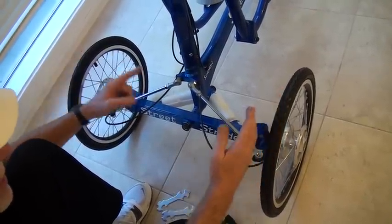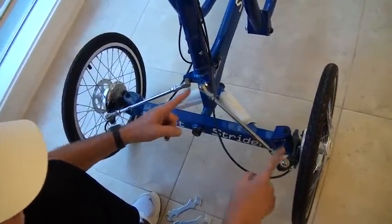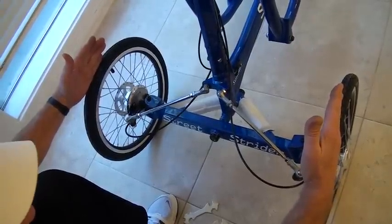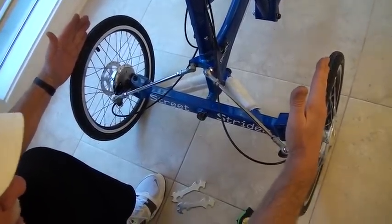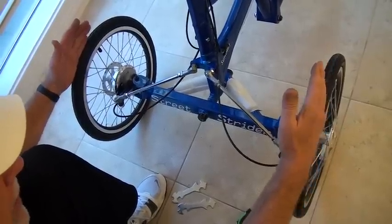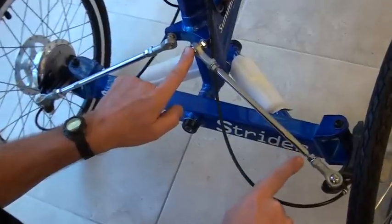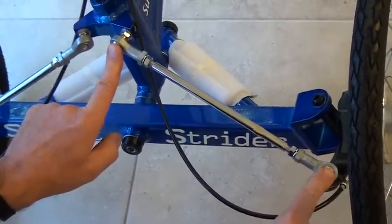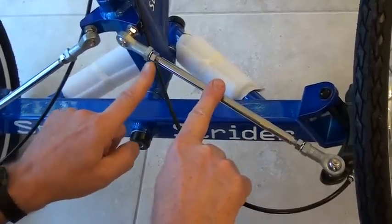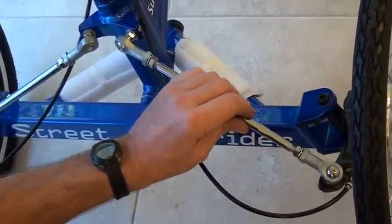So what we're going to do is adjust the length of these linkages here and here to make sure that these two wheels are absolutely parallel. They have to be within 1/8 of an inch parallel front to back. These linkages have a rod end inboard and a rod end outboard, and they have a steering rod between them that has left-handed threads on one side and right-handed threads on the other.